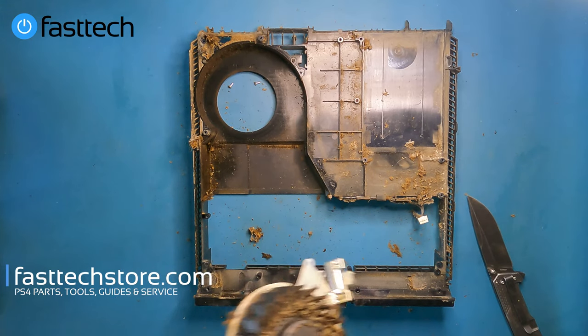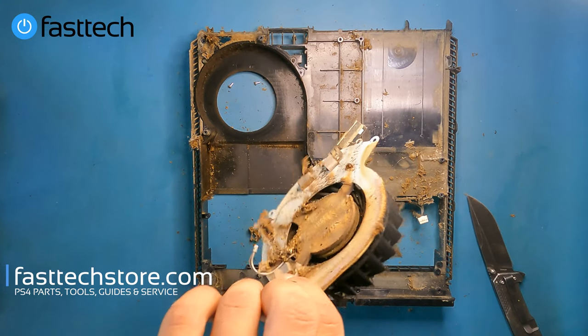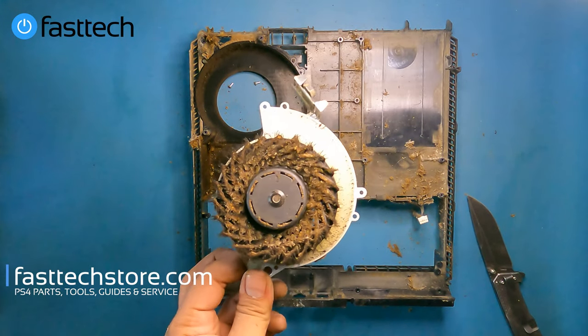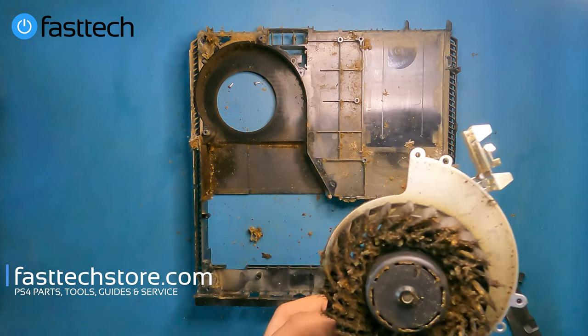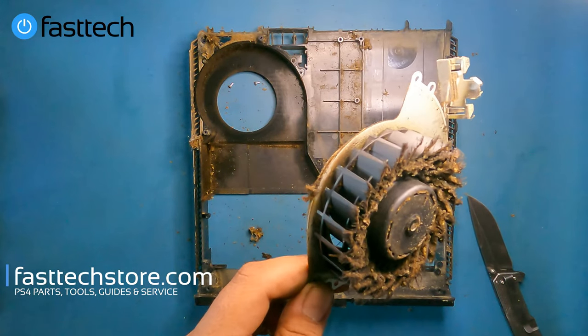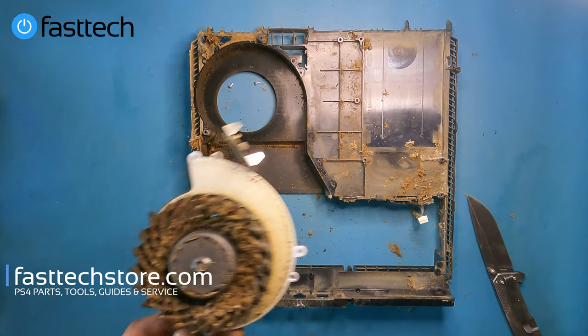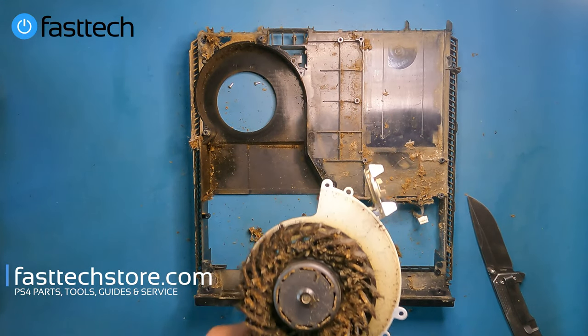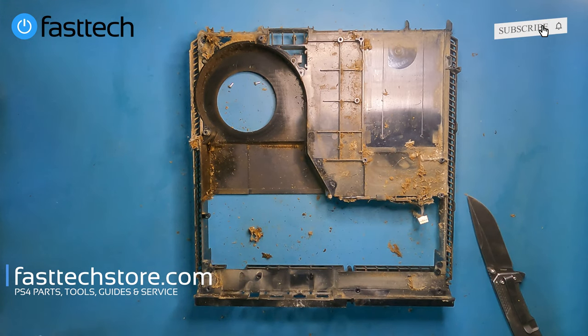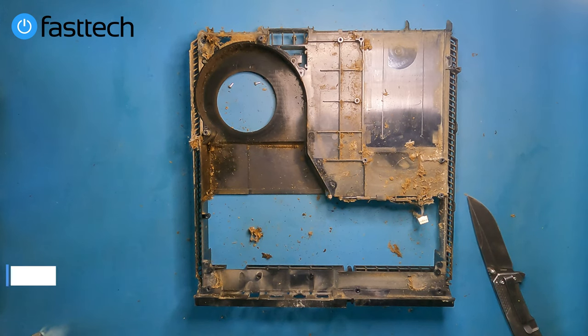That's how you open up a dirty PS4, and we're going to clean it out at this point. The system is not going back together, so you guys are not going to see the reassembly. But if you want to see how to reassemble it, just follow my steps in reverse. There are other videos on my channel where I've fully reassembled these. Don't forget to smash that like button and subscribe. Thanks for watching another video from Fast Tech — I hope you're not too mortified, and I'll catch you guys in the next one.